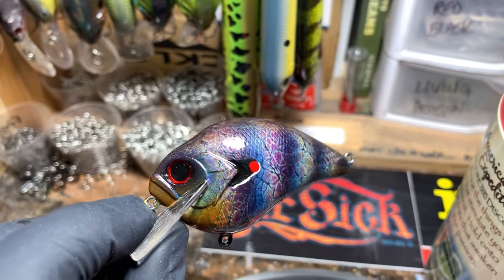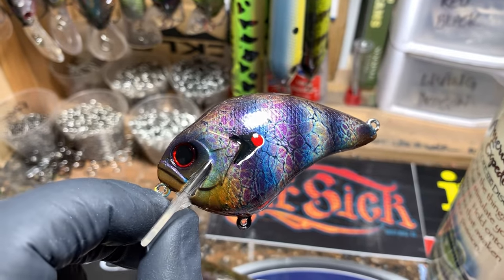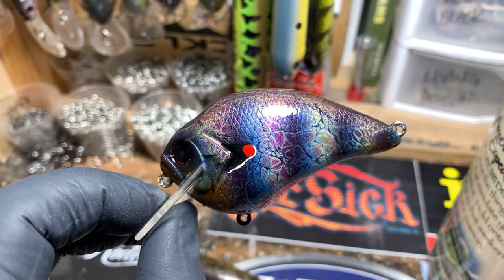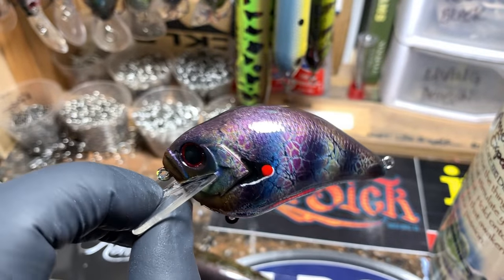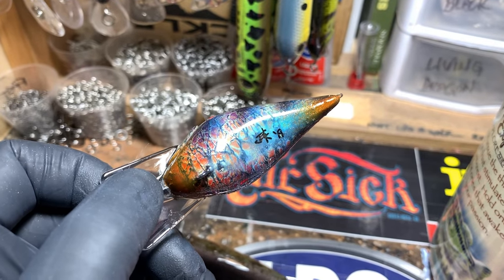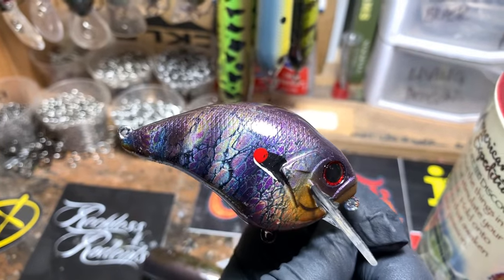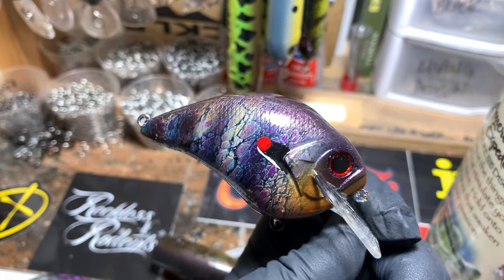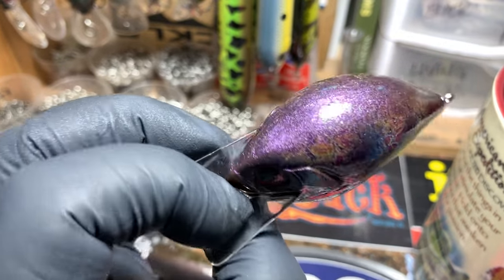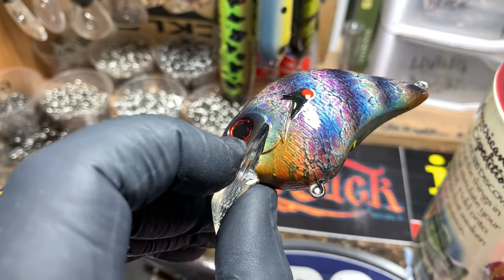This is the violet gill. We've got purple, plum, a metallic blue, and then underneath that we've got the traditional orange and blue pumpkin seed colors in a wrap. I also like the blending that happened around the cheeks.